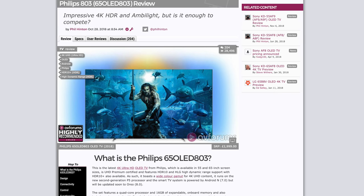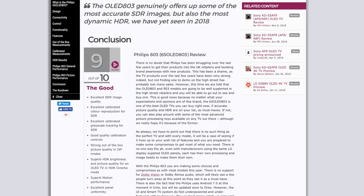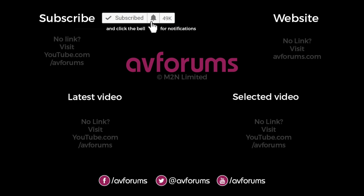We go into far more detail about this TV in our written review on AVForums, so head over there to check it out. If you enjoyed this video, please like and subscribe and press the notification bell to be told when our next review is live. You can find more reviews, news and articles at AVForums.com — Europe's largest community for TVs, home cinema, movies, games, tech and gadgets. Thanks for watching!